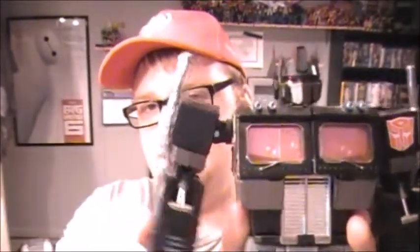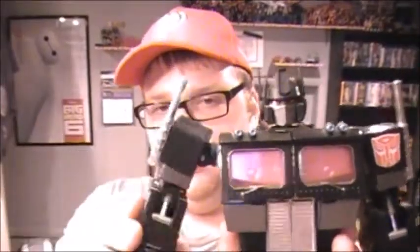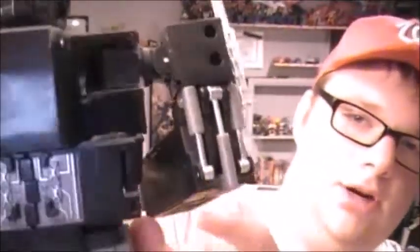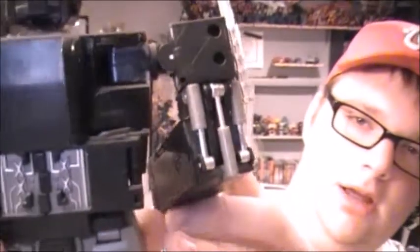Articulation next — the shoulders. Basically like MP10, they do have a pull-out joint, although they don't sit as nicely up into the cab as I'd like. But if they're pulled out, they will sort of detent up and down like that. And I love the piston detailing here when you go to rotate or bend his arms.